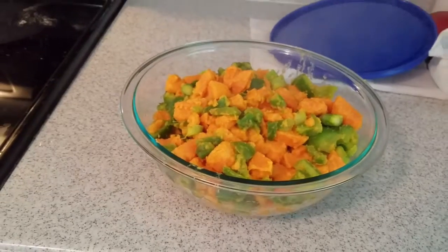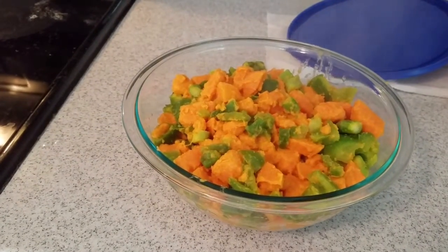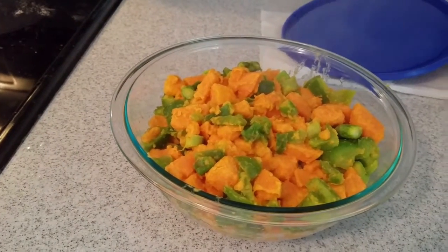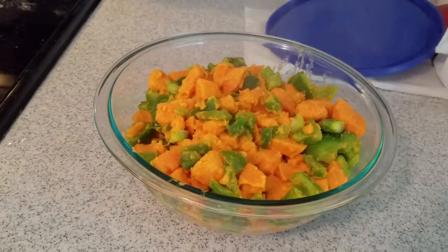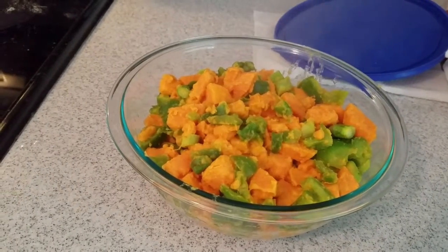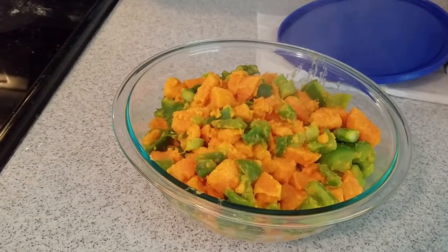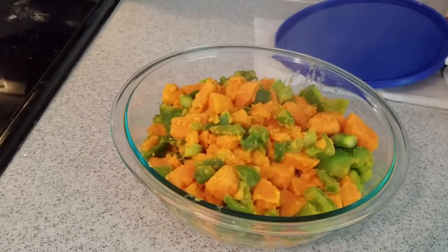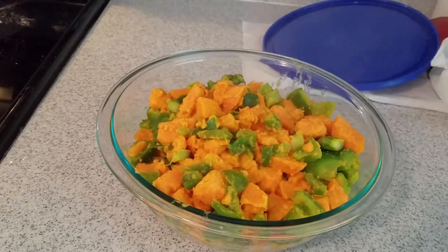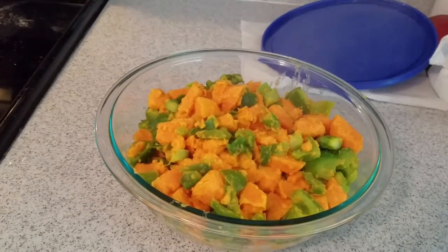This is the final product straight off the skillet. As you can see the bell peppers and everything are mixed in with the sweet potatoes — that's why I don't cook them separately, so all those flavors mix in. I usually just salt this, but you can add garlic salt for a little bit of flavor or whatever seasoning you feel it needs. I hope you enjoyed this recipe, and if you like what you saw, subscribe to my channel and have a wonderful day.